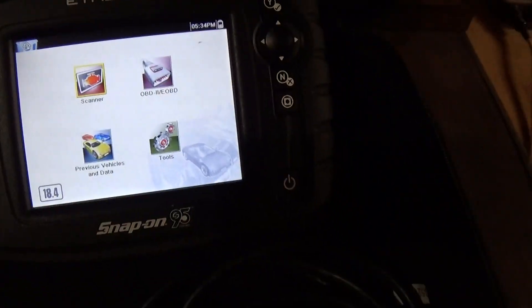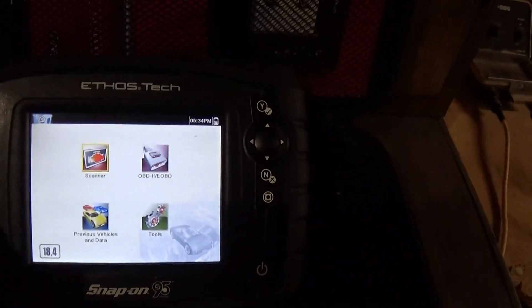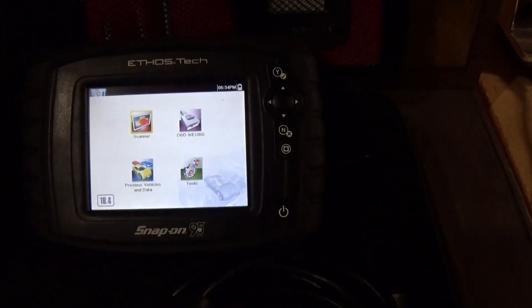This was a used one, but it still has its warranty. I called Snap-on and they said the subscription stays with the tool, not the original purchaser, so I still have a valid subscription to this.